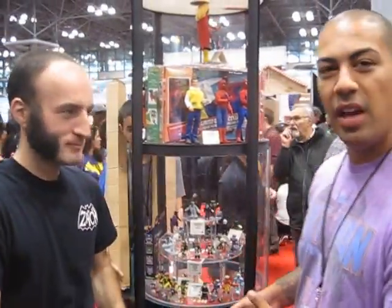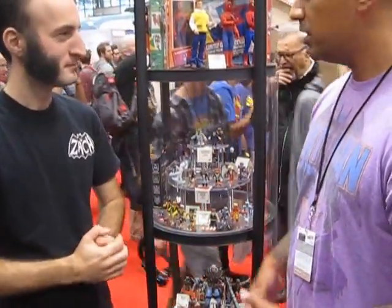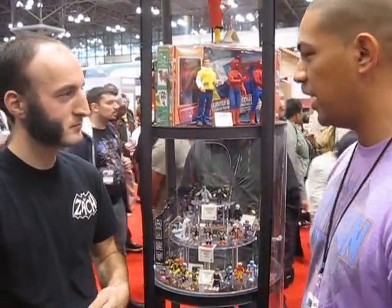We're here at New York Comic Con 2014 with Diamond Select's Zac Oat. We'll take a look at a few of their Mini-Mates, retros, and Marvel Select. Zac, can you just break down for us what we have here and show some of our viewers what we're looking at?